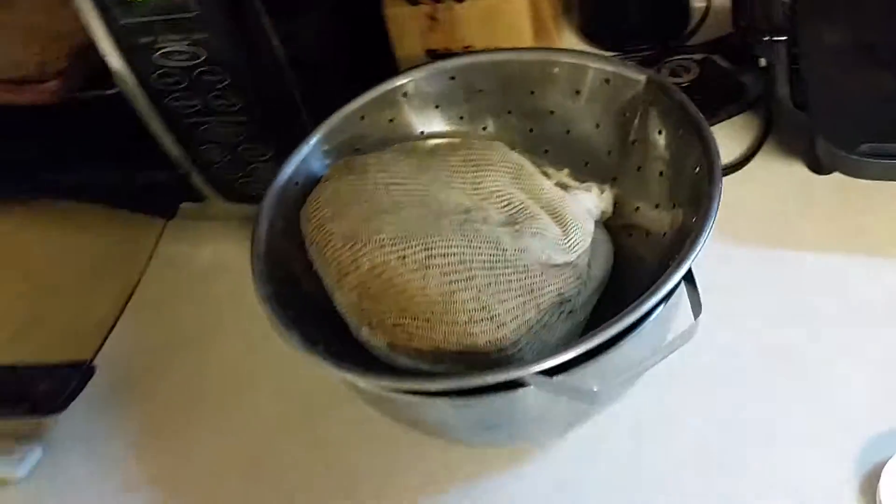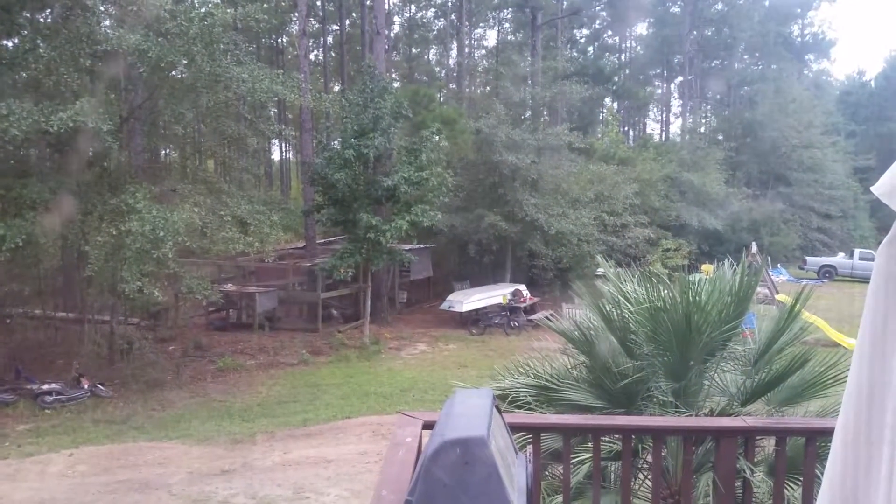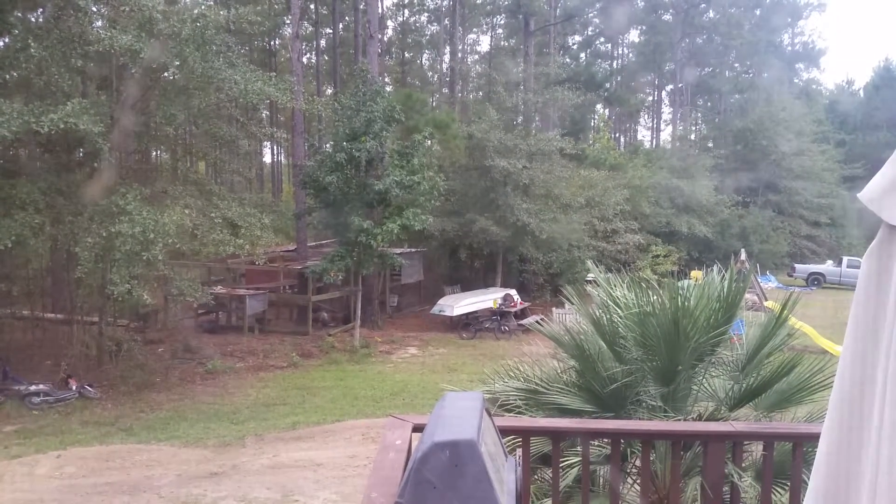I'm going to give these spent grains to the chickens - they usually like them. If we look out here we can see the chicken pen out there, with the boat still under construction. I've got to get the paint off of it.